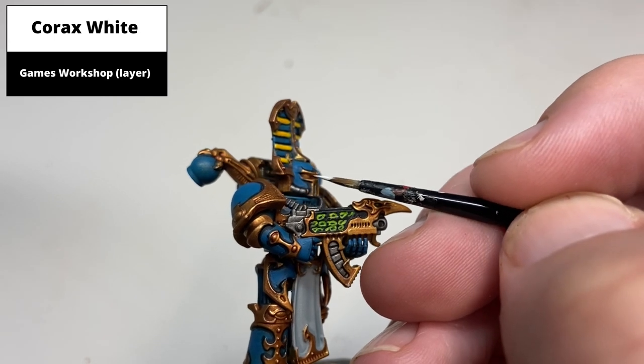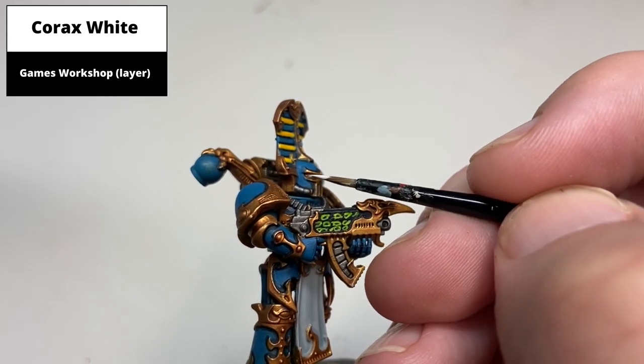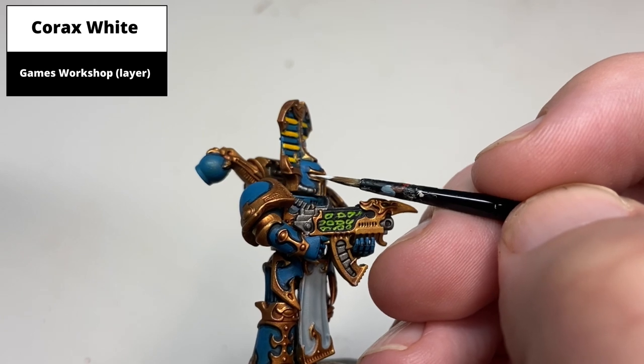Pick out the center of the eye lenses with Corax White, trying to avoid painting any of the recesses around the eye and keeping it on the lens proper.